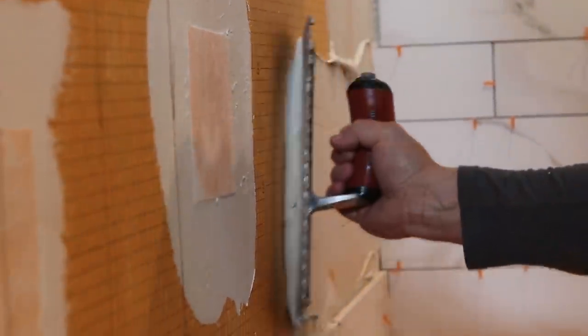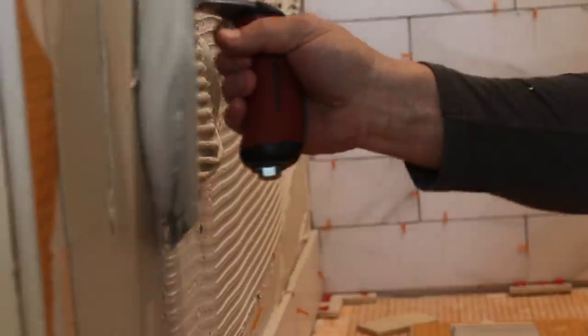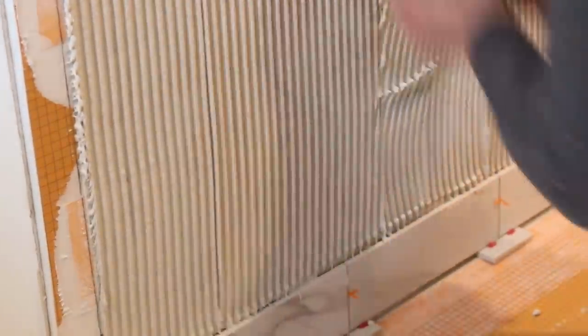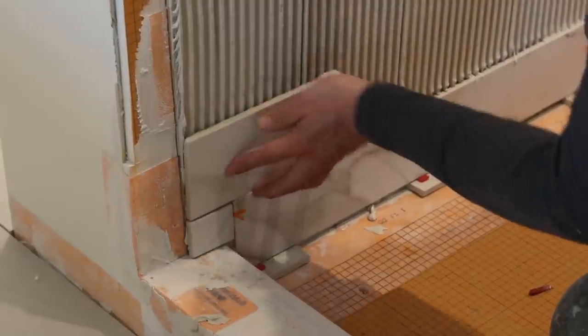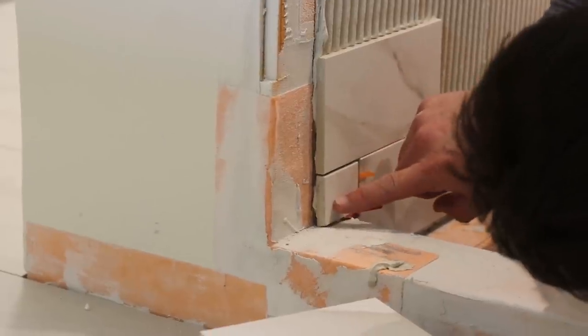There are a couple of broad general categories of tiles in terms of how they are manufactured. There are pressed tiles — pressed in molds, then dried and baked through kilns depending on the material. And there are rectified tiles, which are pressed or rolled into approximate sizes and then cut to exact dimensions. Rectified tiles are always easier to make straight and flat.